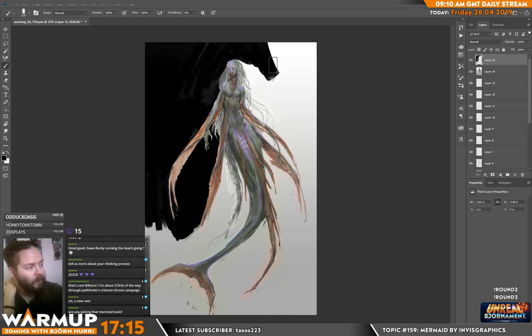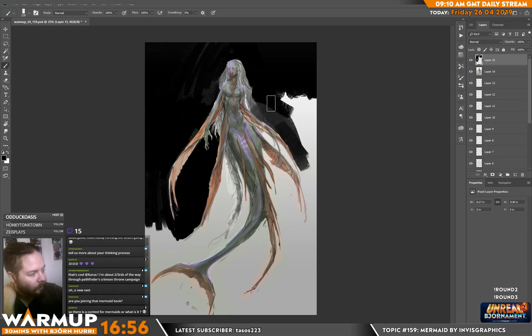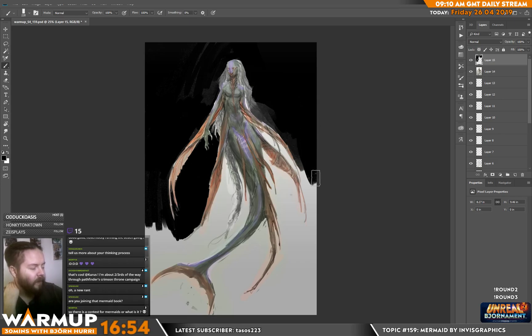I know that all I need to do is capture the major forms and major shapes, and then a lot of the pieces will fall together in the very end. A lot of artists have different solutions to wrapping a painting up — finishing with the last five percent.